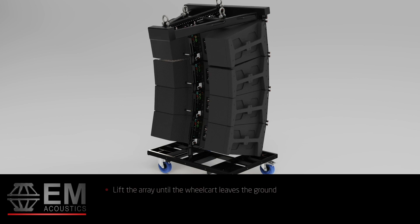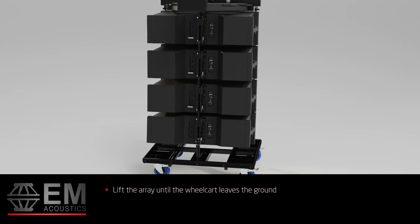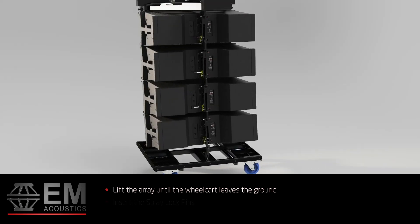Using your motor control, lift the array until the wheel cart leaves the ground. This will open up the angles between enclosures to the positions that you have set. Once the array is hanging, reinsert the splay lock pins to lock the angles.